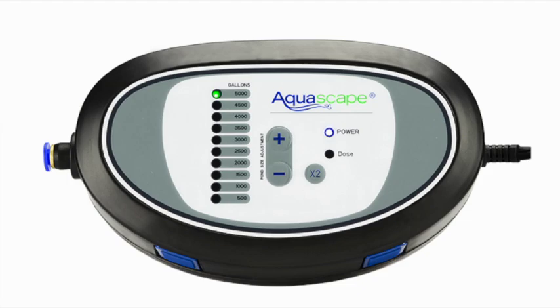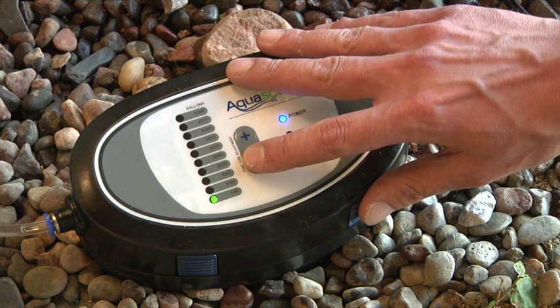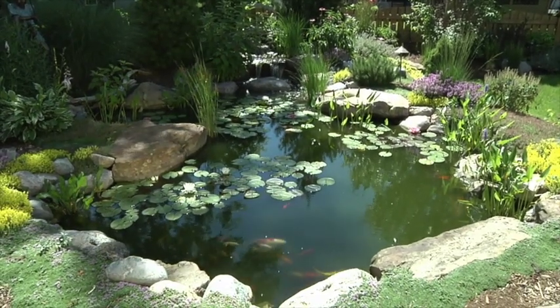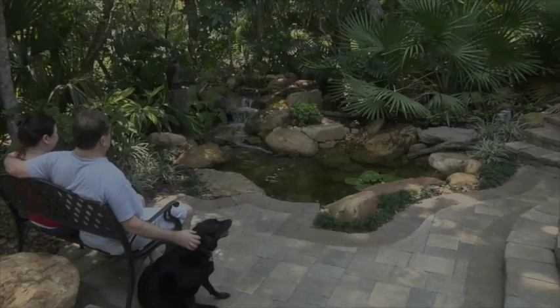Select the amount of water contained in your water feature by pushing the plus or minus button. For fountains that contain less than 500 gallons of water, we recommend using the lowest setting of 500 gallons. When first starting this system for the season, or if you have current water quality problems, we recommend doubling the dosage for the first two weeks by selecting the x2 button.